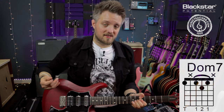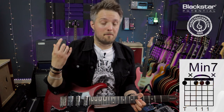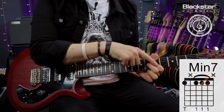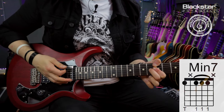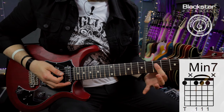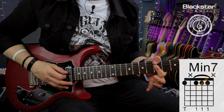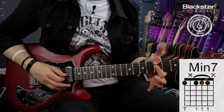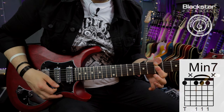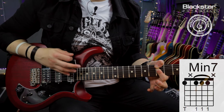To turn the dominant seven into a minor seven, I just need to flatten the major third to a minor third. I'm now playing the root with the thumb and barring the fifth fret across the D, G, and B strings with my index finger. The intervals are: root (1), flat seven, minor third, and fifth. So there's the dominant seven and the minor seven side by side.